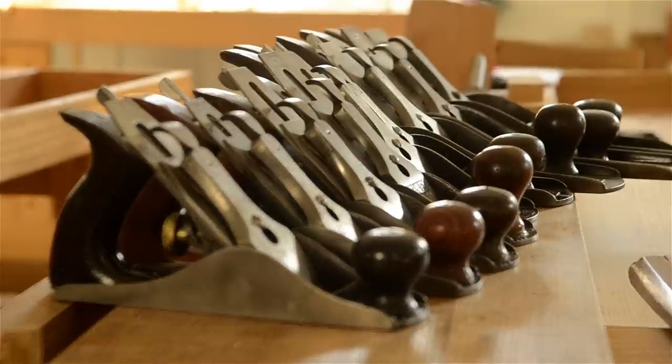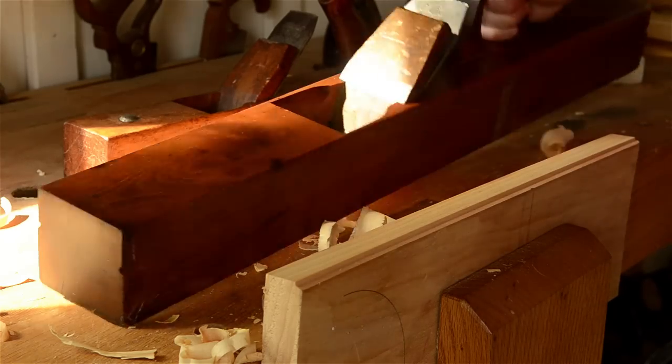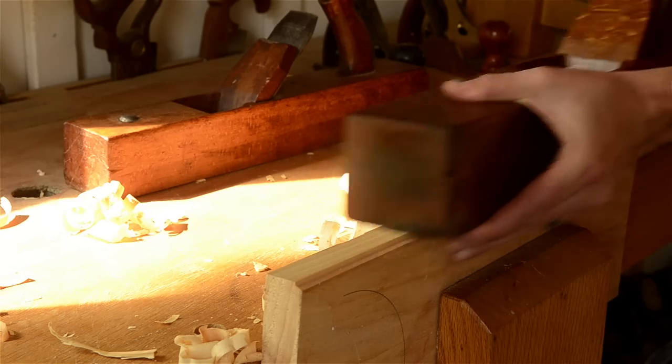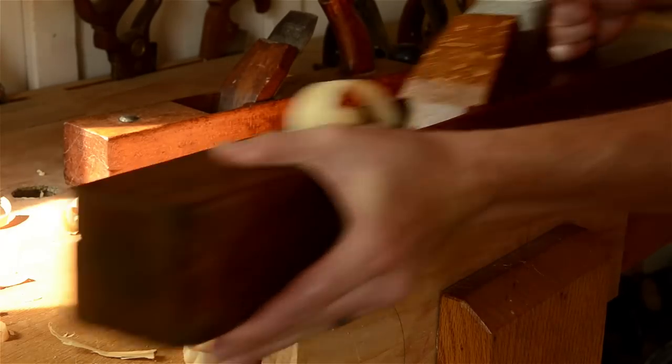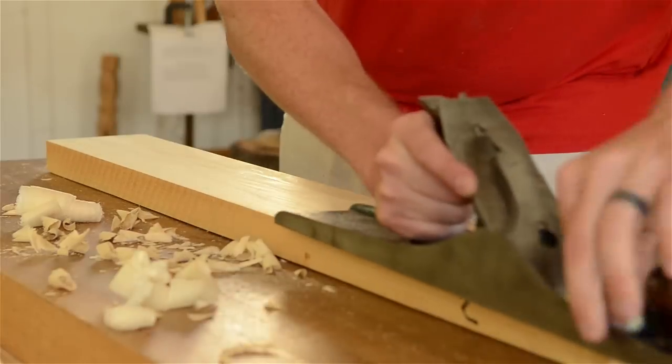I've got well over a hundred different hand planes, so I know it can be really confusing to understand which hand planes you need. But don't worry — in this video and the accompanying article, I'll try to simplify this for you and show you which hand planes to get first, which ones you can wait until later, and which ones you may never need.